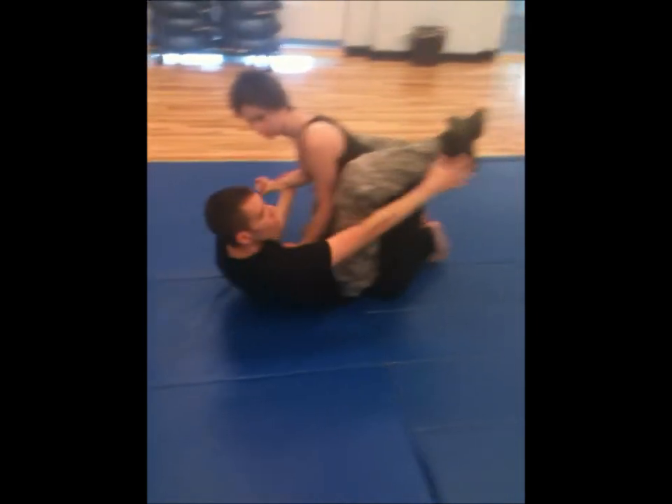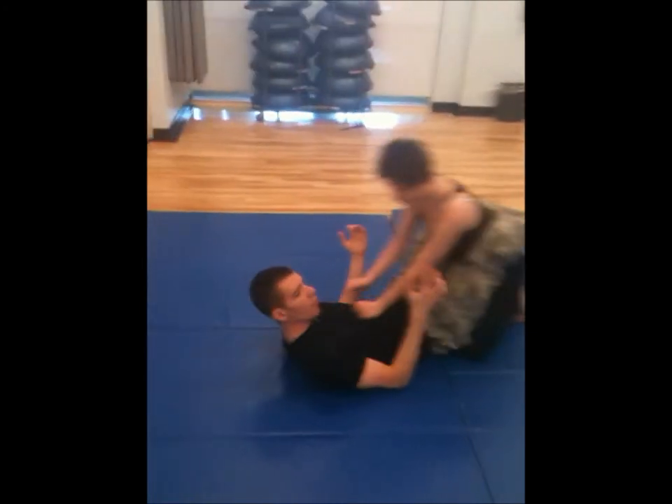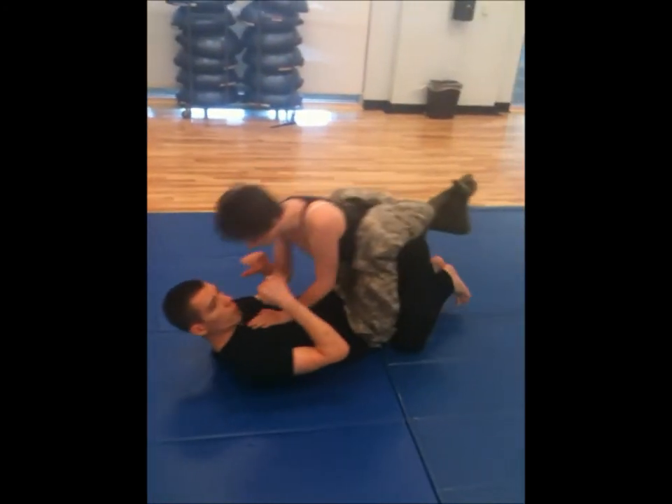So this is the guard. See the legs right here — how they're interlocked at the ankles? From here I can control my attacker by pulling them away or pulling them in close.